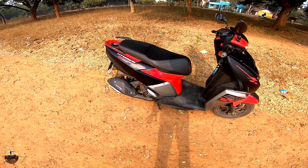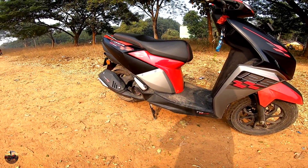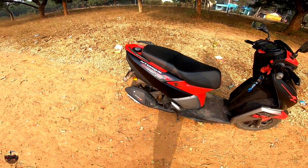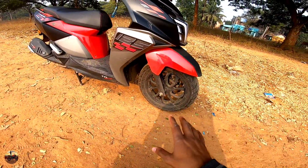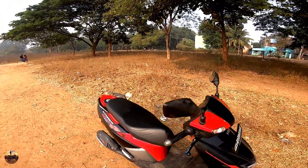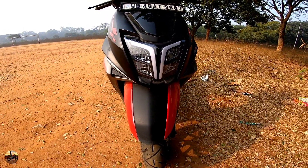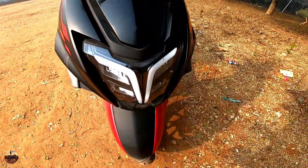Hello guys, welcome to my new setup. You can see the TVS Ntorq 125 race edition here. This is the race edition. First of all, I want to show you the beautiful LED DRL — this is the TVS LED DRL which gives a tri-color DRL. I'll switch it on and show you so you can see the wide DRL.